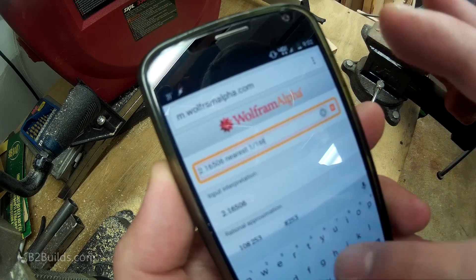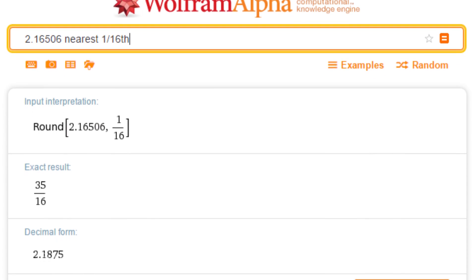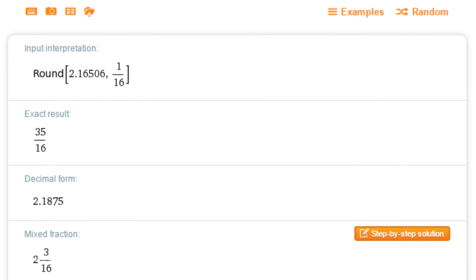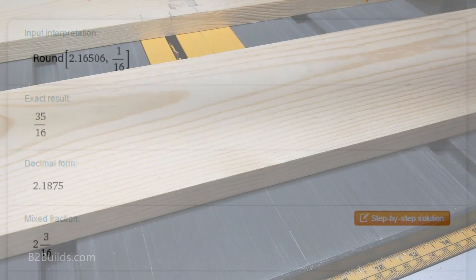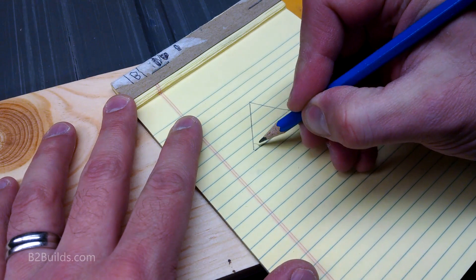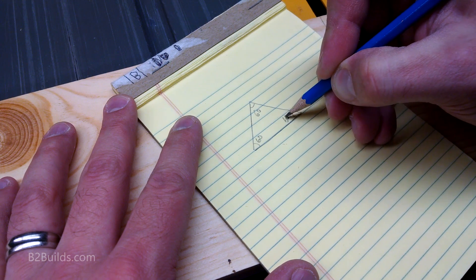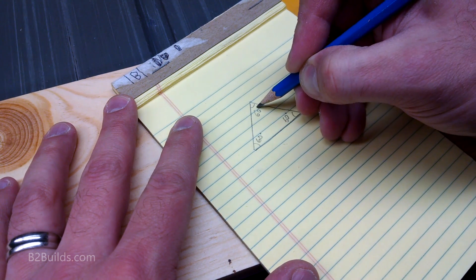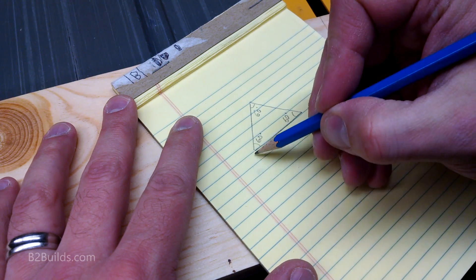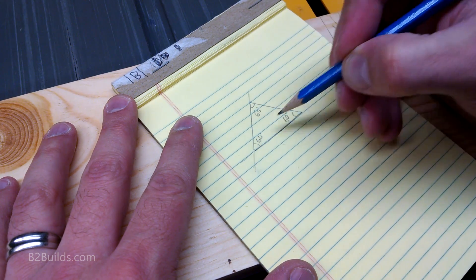So I went back to Wolfram Alpha and entered 2.16506 to the nearest 16th, and that got rounded up to 2.316 — that I can measure out on my tape measure. If we picture the triangular opening in the middle of our base, we've got a perfect equilateral triangle with 60 degrees in each corner. Each of the three boards is going to have a section in the middle with that 2.316 inch wide space that'll make up one side of the triangle.